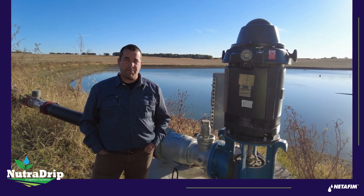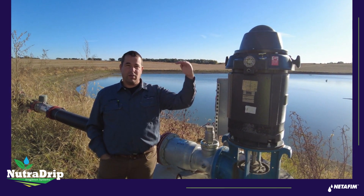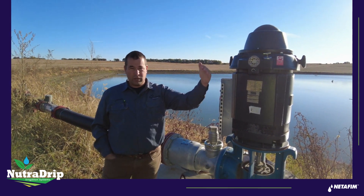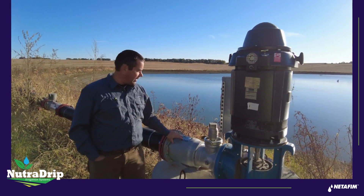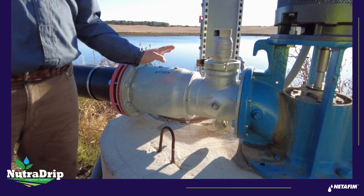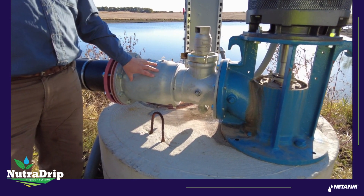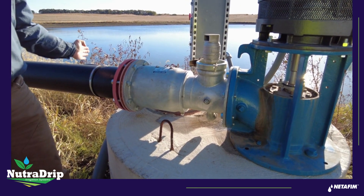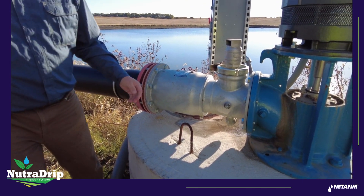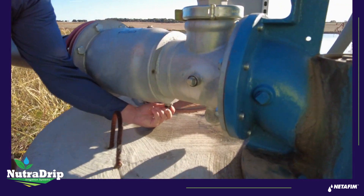The first step is to go from the water supply to the filter station — in between there there's going to be a chem valve. The chem valve is this galvanized steel with flange connections. There's a check valve in here, and the chem valve is going to trap water on the front side of this check valve, so we need to remove the plug that's on the bottom side of the chem valve.